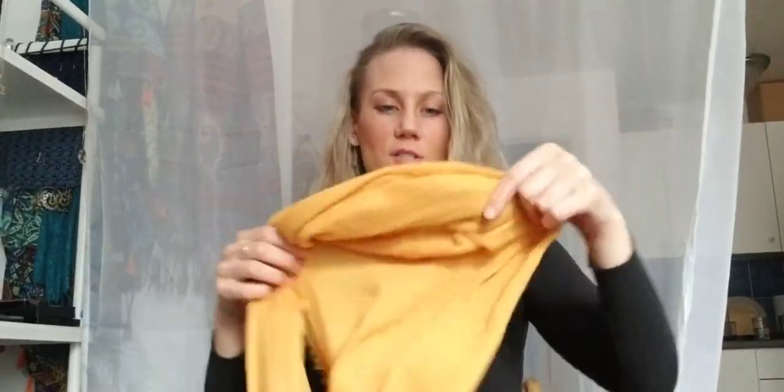I'm going to use this scarf because it's a pretty common scarf that a lot of people have, but I think this wrap style works with pretty much any rectangular scarf.